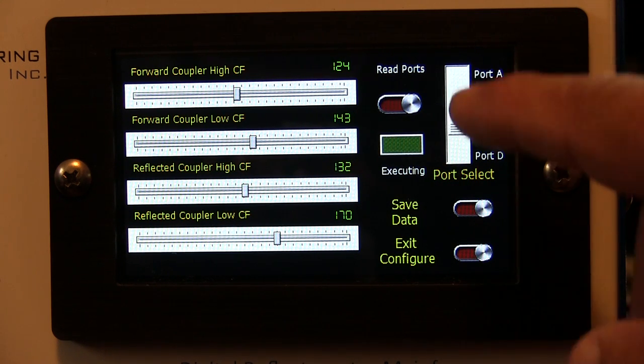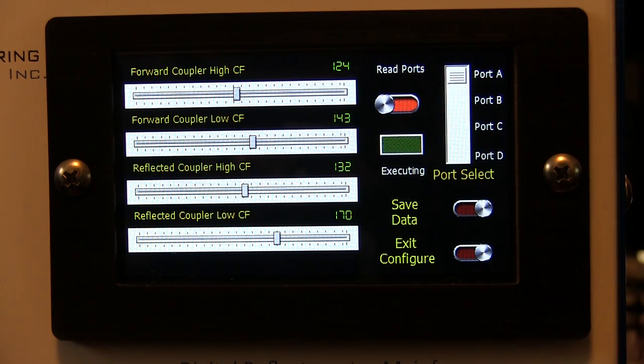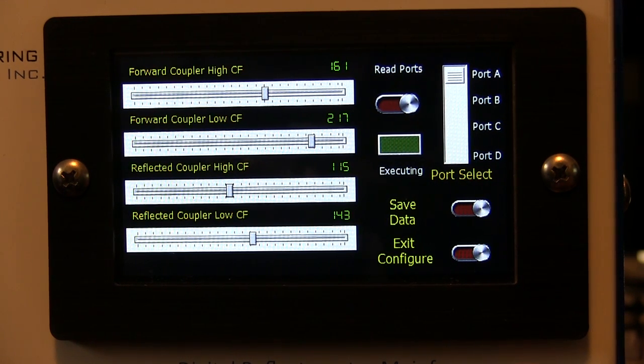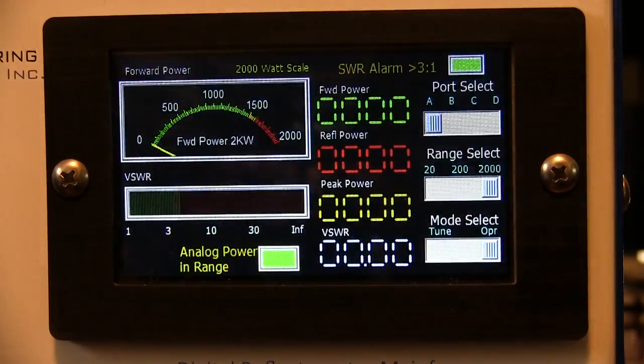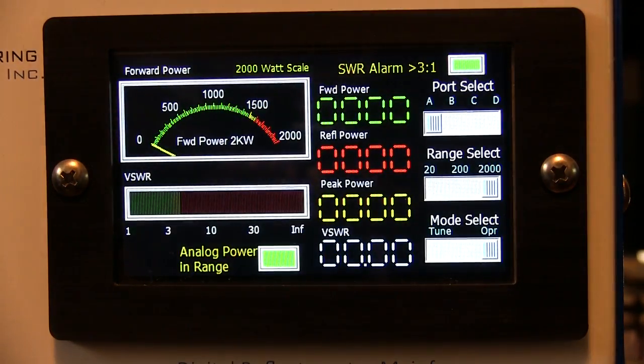Moving to port A and reading that port, it shows 161, 217, 115, and 143, which matches the port A sensor I have connected to the radio right now. Again, if you make any changes you want to save the data and then exit the configuration, and it'll boot into the main operating screen.